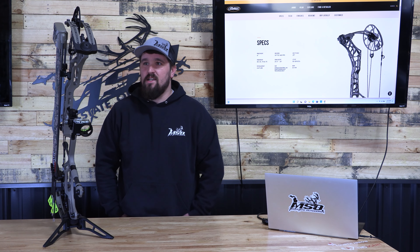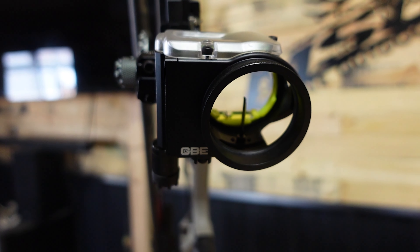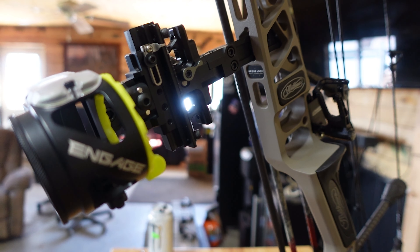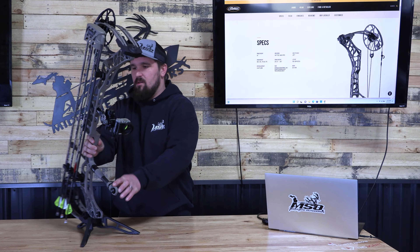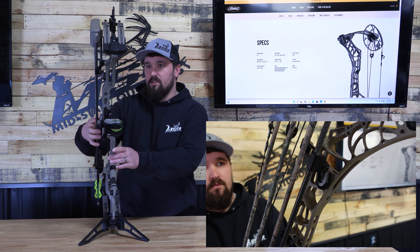First and foremost, we like how Matthews kind of integrated everything real tight to the bow. This is going to be super sweet for hunting this year. They came out with a new rest that mounts right off the riser. I don't know if you guys will be able to see this, but we'll give you some looks after. It mounts flush with the riser, actually on the bow. Keeps everything real tight to the bow.